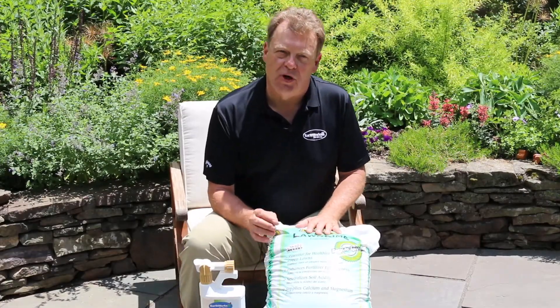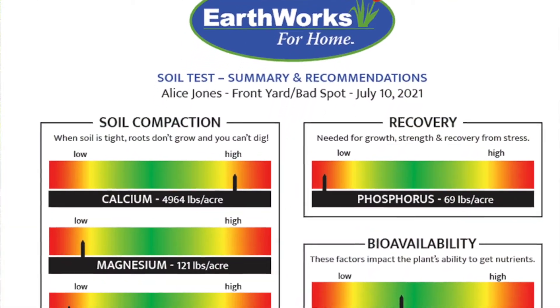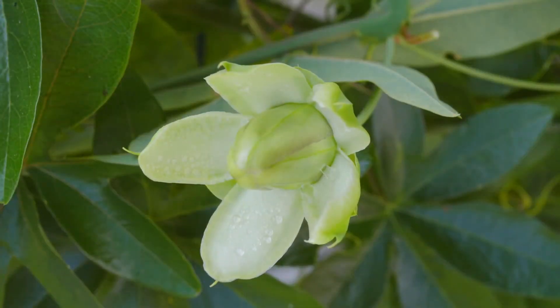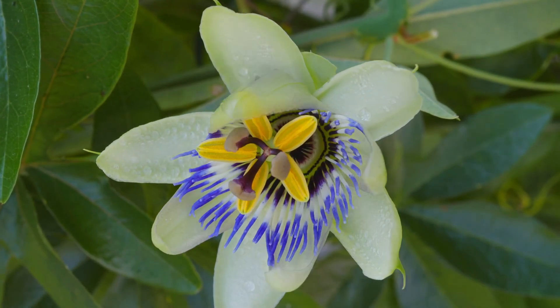One of the recommendations that we may make based on your soil test is for magnesium, and magnesium is extremely important. Magnesium is your photosynthesis element — it's one of the elements that really helps your plants turn green and grow strong.